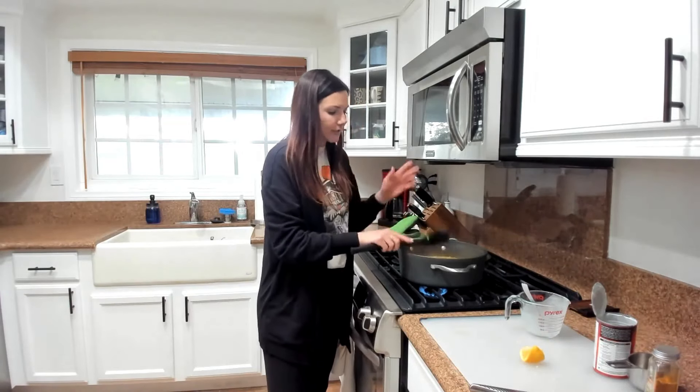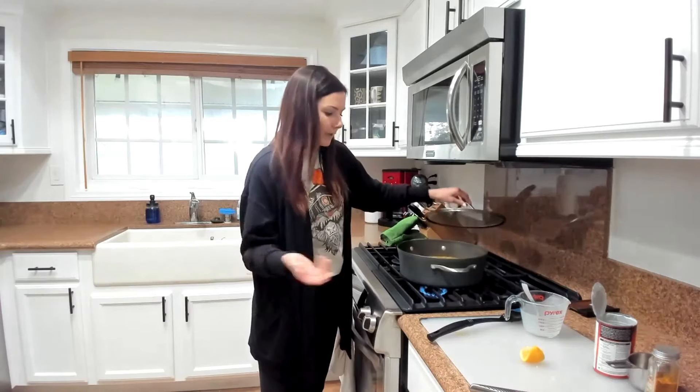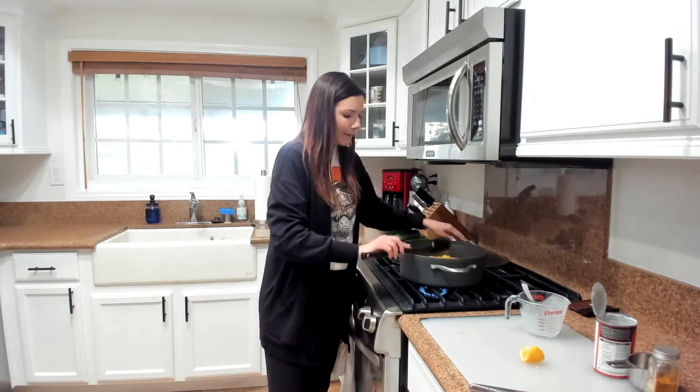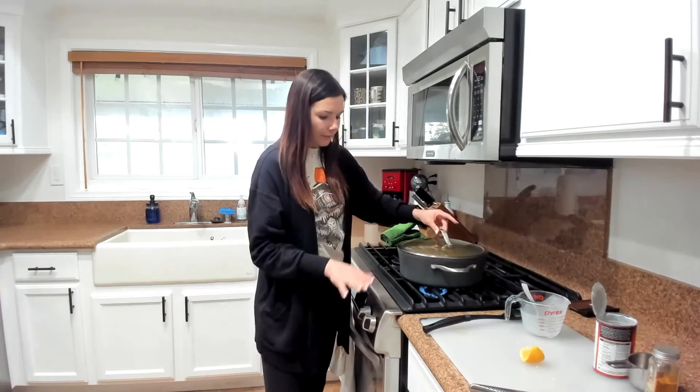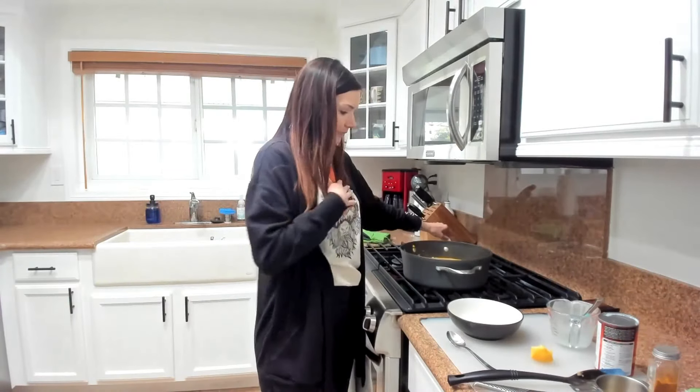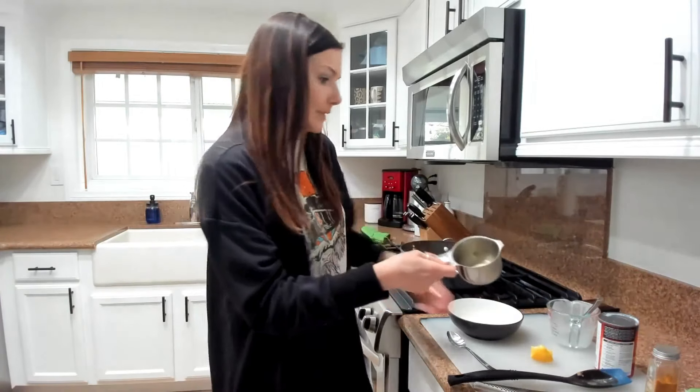You can already see this awesome, beautiful orange-golden color and creaminess from the coconut milk, and acid from the lemon. Let these flavors sit for just another three to five minutes. Test your noodles — mine are basically done, so I'm letting those flavors sit for about two minutes and then we'll serve it up. One serving of this soup is two cups. The total recipe makes four servings — eight cups total — so it's a pretty good portion.